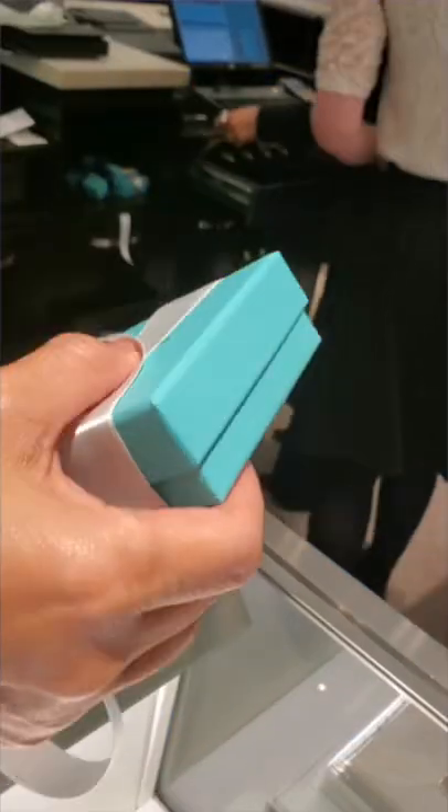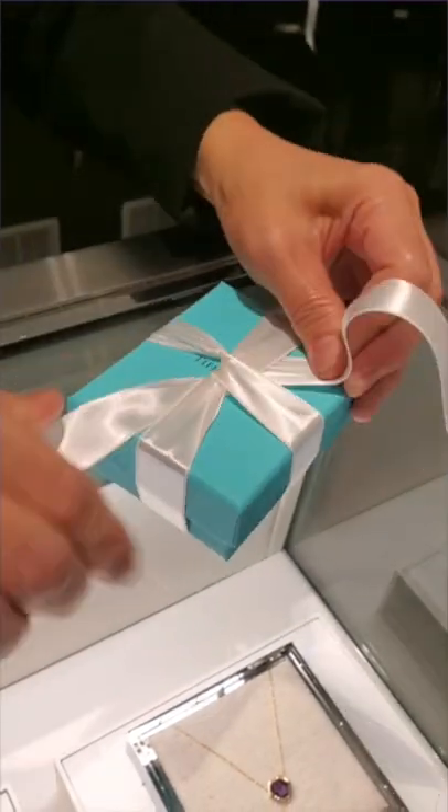What's up folks, it's been a while. Dennis here, and today I'll show you how to put the perfect finishing touch on a gift by doing the Signature Tiffany Bow, as seen here.